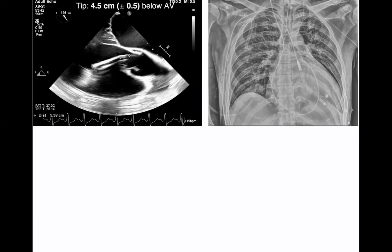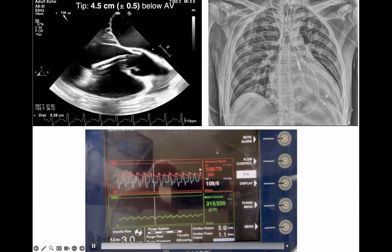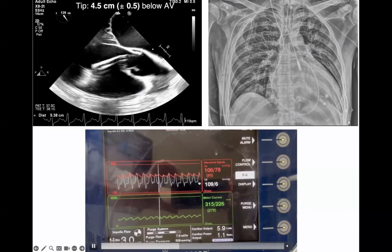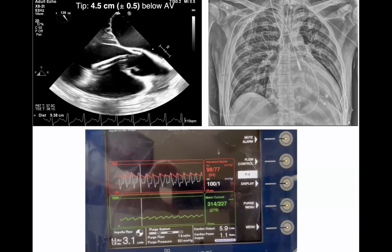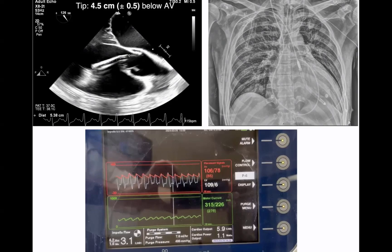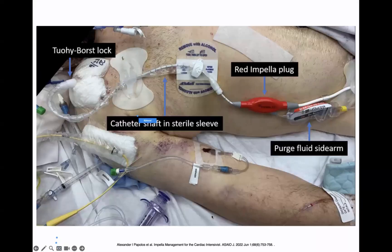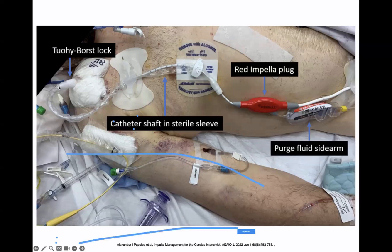You would also do an x-ray, though I find it less useful because it doesn't show you the relationship from the aortic annulus. Then confirm placement on the AIC screen, making sure you see an aortic tracing and an LV tracing — this is only available with impellas that have smart assist. You should also see that the motor power is fluctuating, which depends on native contractility. Once your impella is in good position, screw the 2E lock in place so it does not move in and out. Note the centimeter markings along the catheter and make sure it stays in good position.